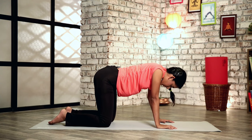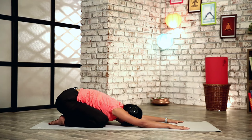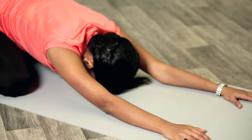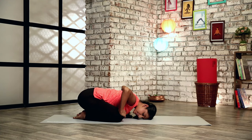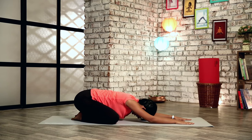Once you're done with your rotations, again you can sit down and relax in Child's Pose. Let's breathe in, and as you exhale, try and stretch a little bit more. Ensure that your knees are apart and not close to each other when you're relaxing in Child's Pose.